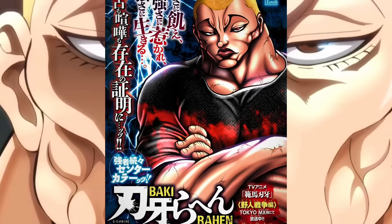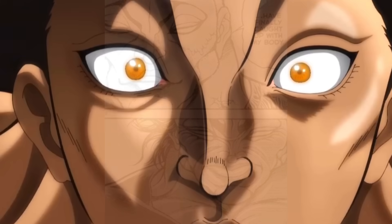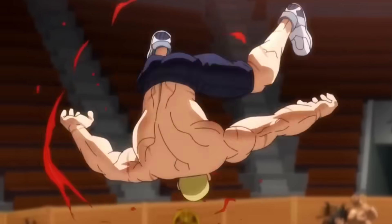Hello friends. This week, chapter 9 of the Baki manga has been released and in this video we are going to analyze it. It's important to mention that this will be the last chapter of the year, as Baki will take a break for the rest of the month due to the festive dates. Most series will also have a long break until January, so this is not an isolated case.